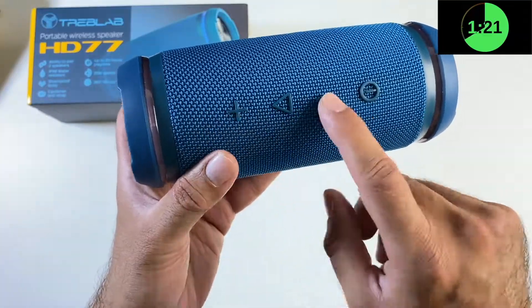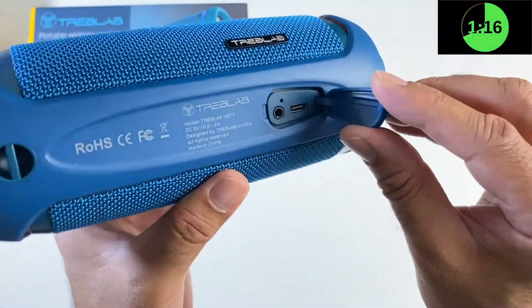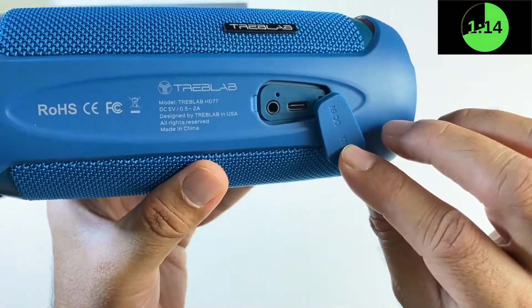There's a power button, volume control, and play/pause. On the back you have a latch — when you open it you will see the Type-C charging port and an audio jack.